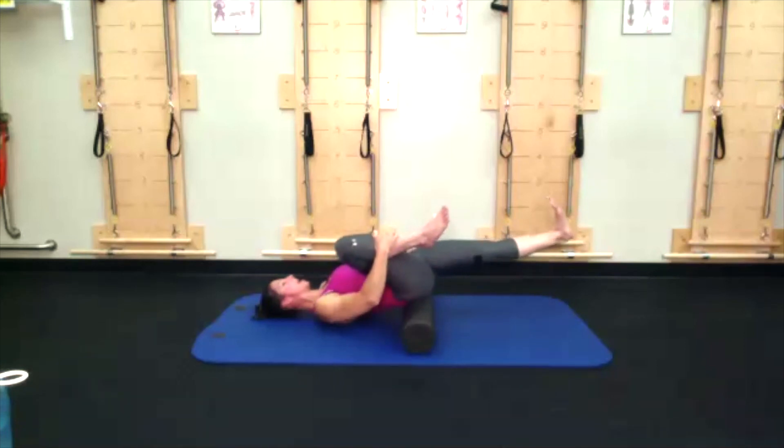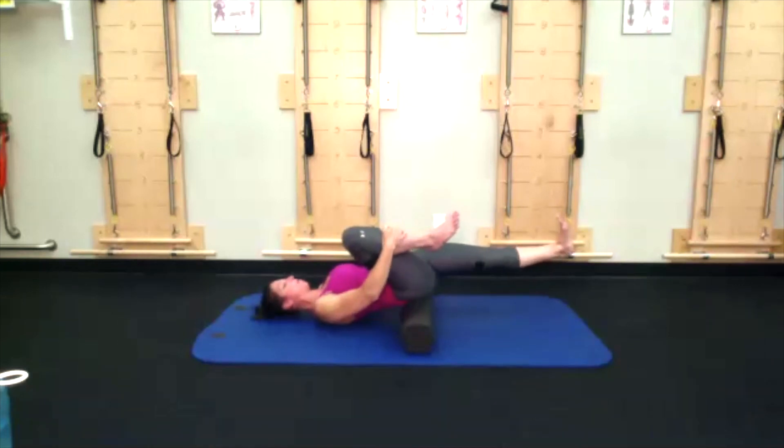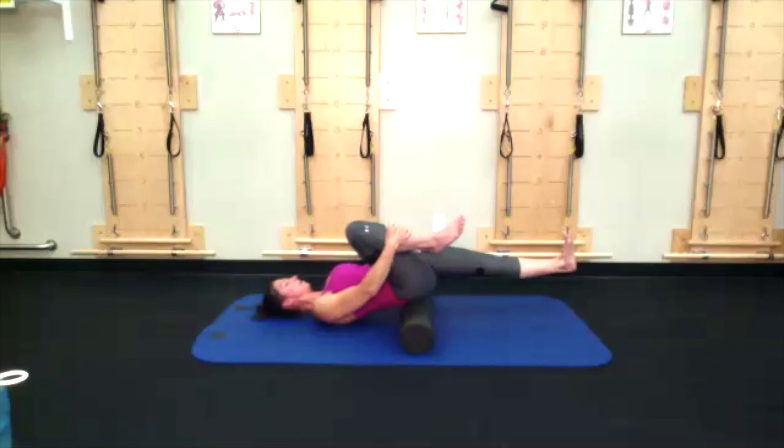Extend the left leg long, actively reaching through that left heel — left quad is engaged, foot is off the floor if you can. Left hand goes on that left thigh and coax it down, away from the body, feeling a stretch across right below that ASIS or front hip bone. Even try pulling the abdominals up and away from that front hip bone. Keep reaching through that left heel, right hand hugs right knee.